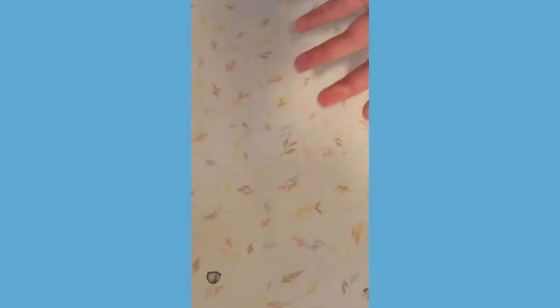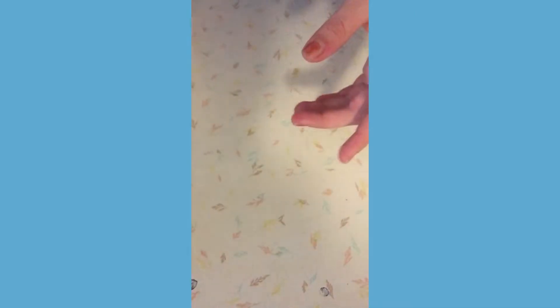You'll be needing a spoon, a measuring cup, salt, a lot of flour, a bowl, and food coloring is optional for this recipe. I would not recommend it because it makes it really sticky and hard to play with.